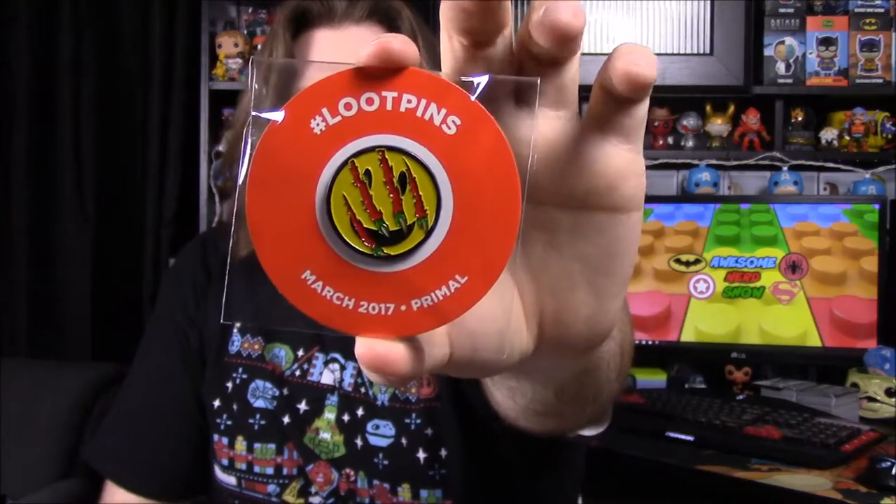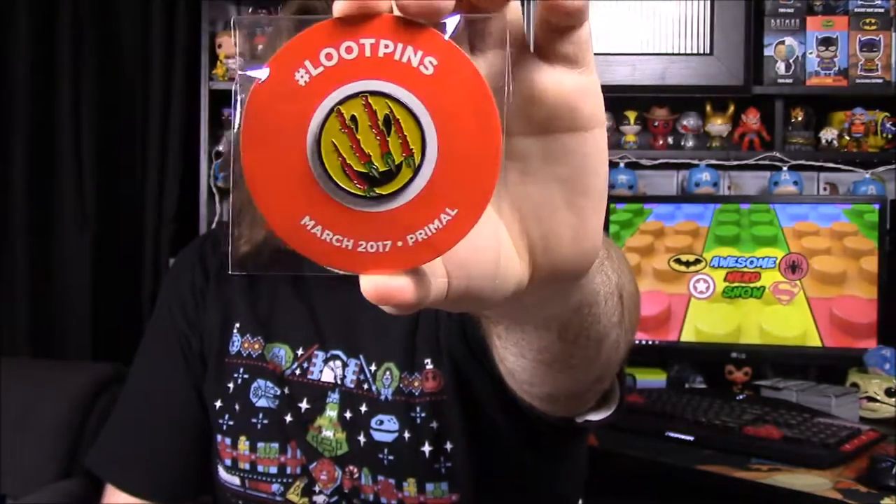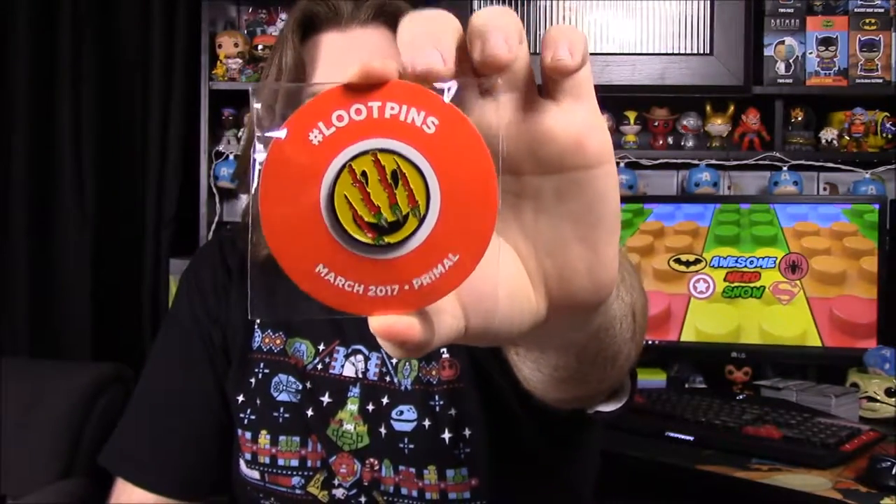The last item in the box is the monthly pin. It's the March 2017 Primal pin and has a smiley face with raptor claw marks going through it. I'm not sure exactly what that's a reference to, but these pins unlock stuff online so I'll have to look into what it ties to.